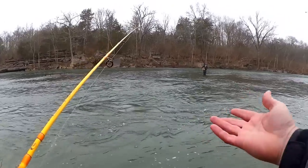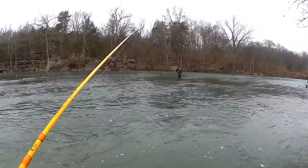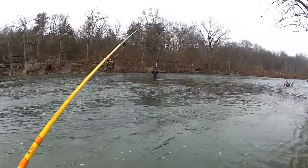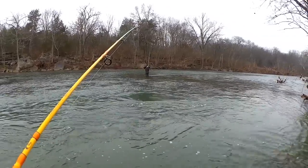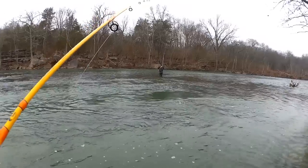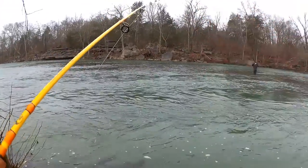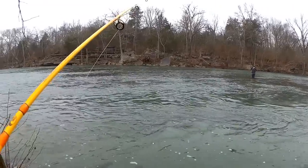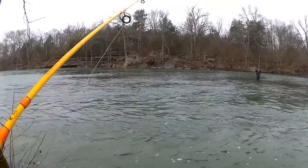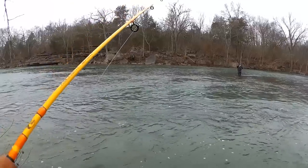I'm just letting it drift in the current, waiting to feel that bite. Tap, tap — tap, tap, tap-a-roo. They don't really slam it, right? They just kind of pick it up, and when they try to swim away you can feel the little tug. You need to set the hook right away. When they feel that hook point they tend to let go, but if you set the hook as soon as you feel that, you're usually in pretty good shape.